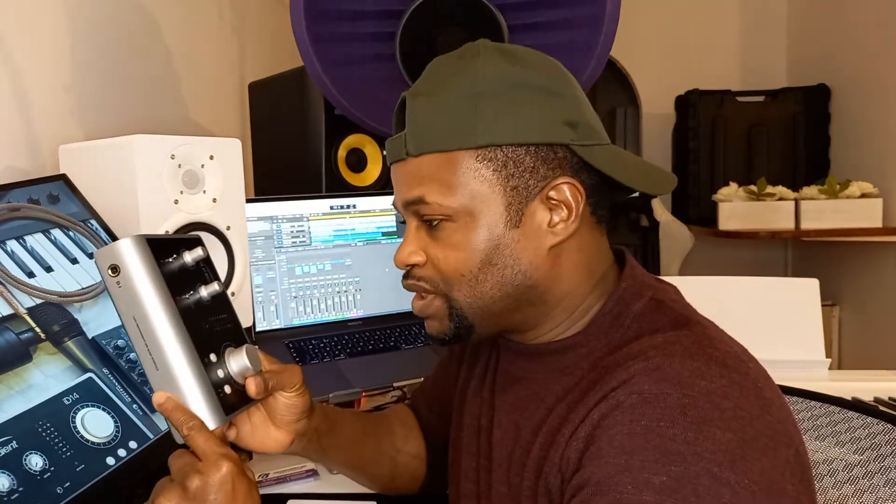The iD14 has two microphone preamps — this is where you connect your microphone via an XLR cable, which means you can connect two microphones and record at the same time, or record two artists at once. You can record one artist's vocals and connect a DI or instrument through the DI jack for another. It also has one headphone jack so you can hear yourself live while you are tracking.